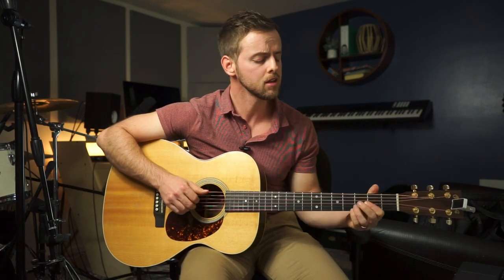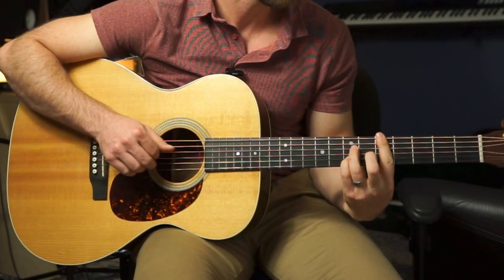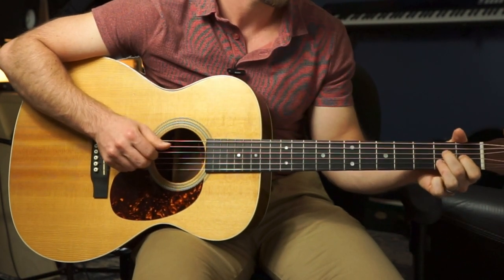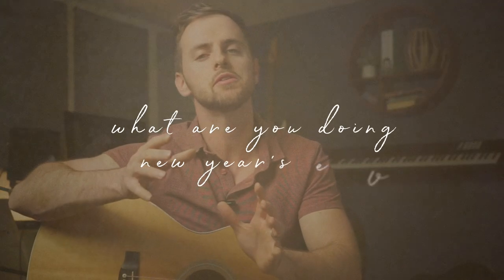Coming to you live, my name is Kyle Scott. Today I'm going to show you how to play 'What Are You Doing New Year's Eve,' the Carpenters version.